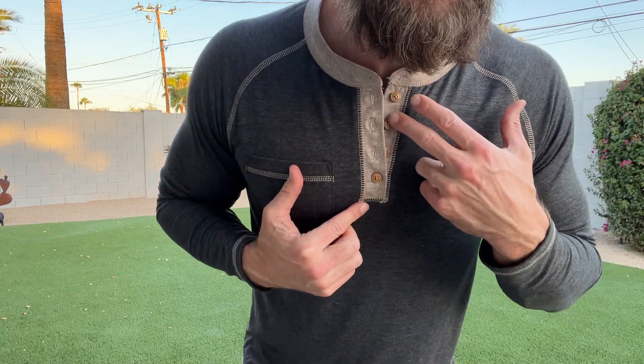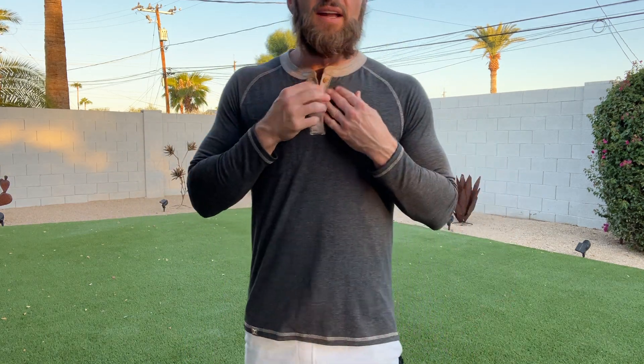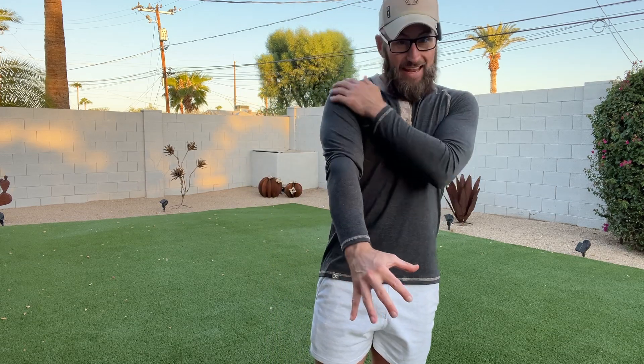You can see we've got one, two, three, four buttons there. Got one of them buttoned. Here it is with it fully unbuttoned. This shirt is very soft. It feels so freaking good, and it fits so good.